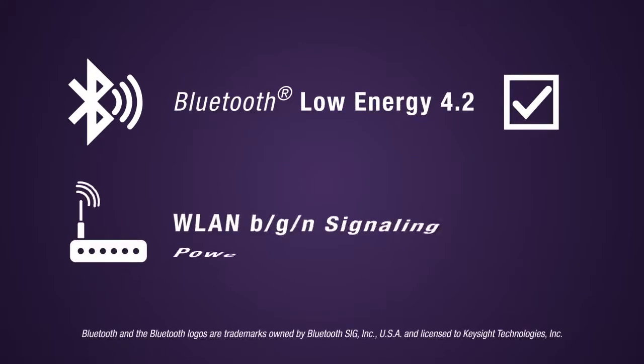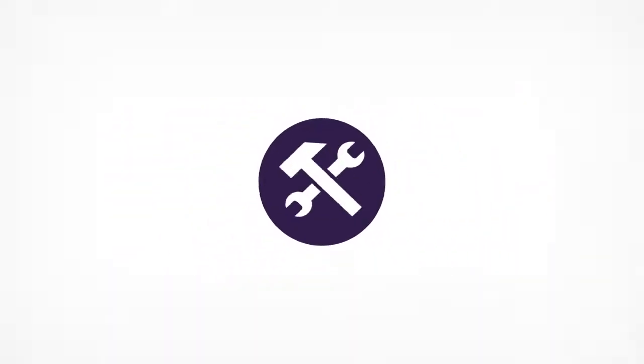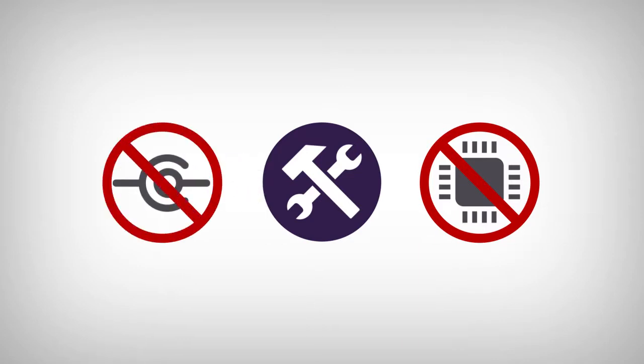Easily perform Bluetooth Low Energy 4.2 and WLAN BGN signaling power measurements using the Keysight tap-based measurement suites. Setup is simple without any chipset-specific drivers required. Plus, since this is an over-the-air signaling test solution, wired connections aren't necessary.